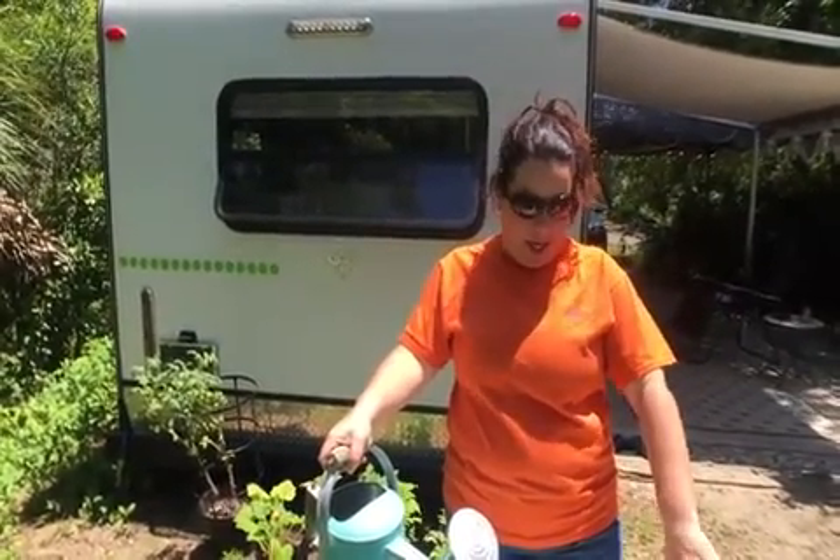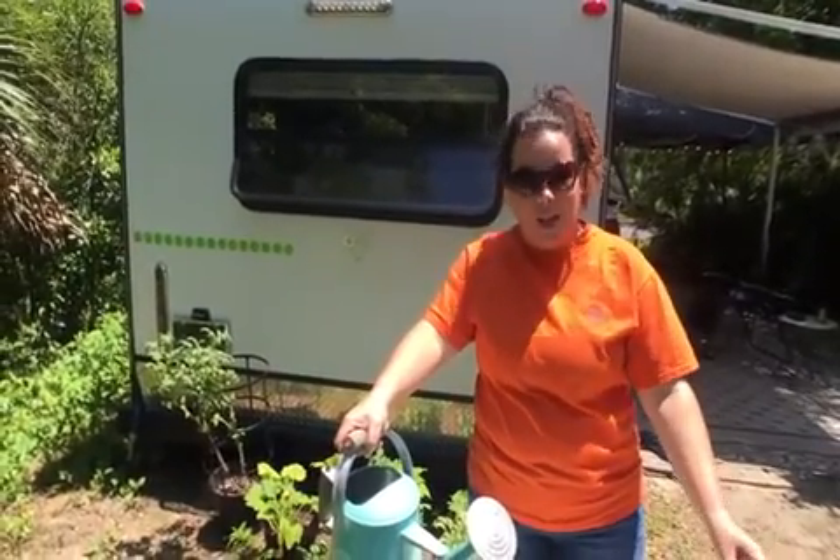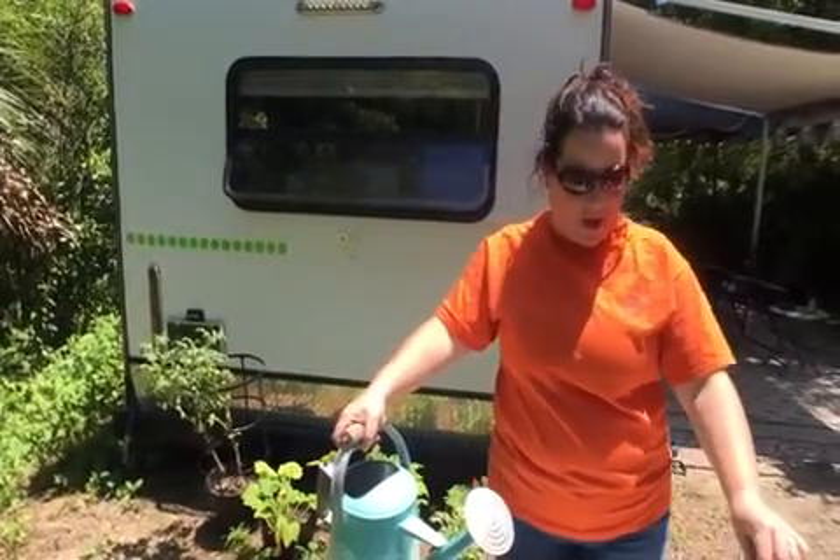I know it seems like a lot, and it is a bit to load into the camper and unload, but I love it and it's something that I enjoy. I enjoy coming out every morning and watering.